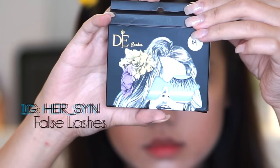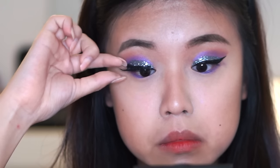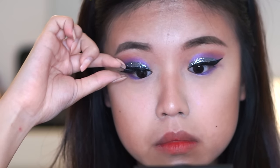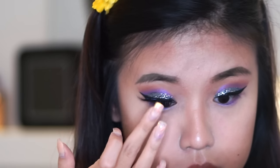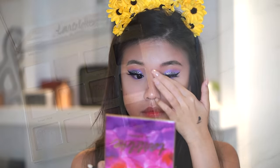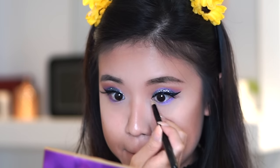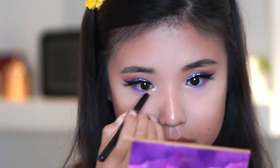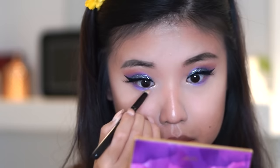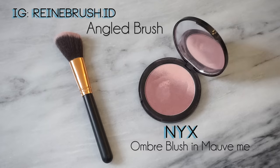Let's go full glam with false lashes — this one's from her_sin. I'll put all the links in the description box; these are really lightweight and comfortable on the eyes. I'm gonna apply it as close as possible to my lash line and wait for it to dry. And then I'm gonna apply Funny Girl into the inner corners just to brighten my eye up and finish the whole eye look. Apply mascara to combine your false lashes to your real lashes.